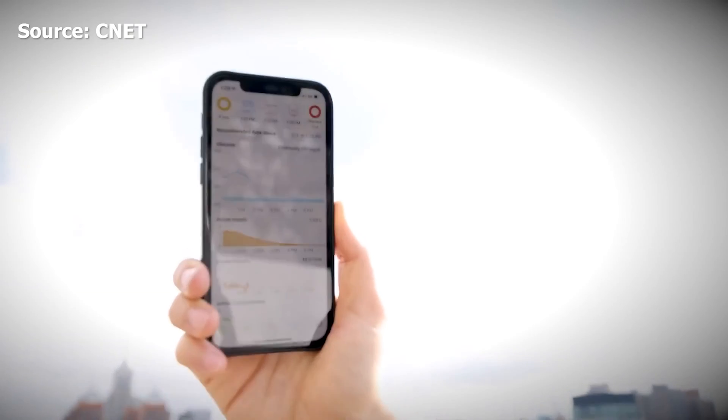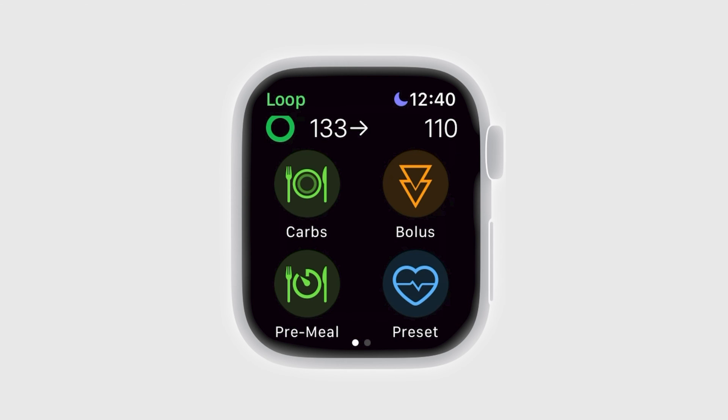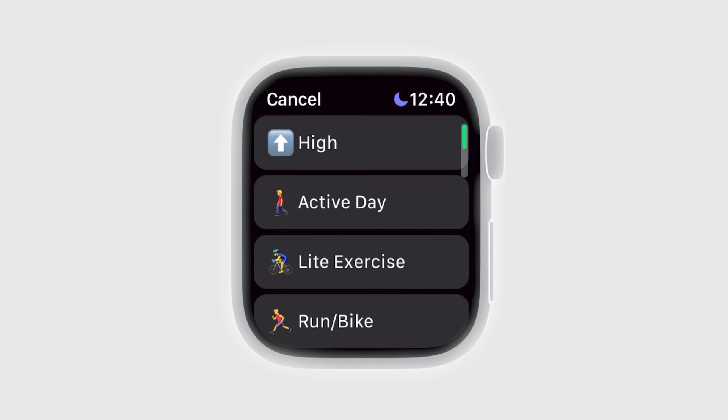The biggest feature of DIY Loop is the ability to just use your phone. Currently the Omnipod 5 has an iPhone app coming but it's not here yet, and the T-Slim does have an iPhone app. Other systems are catching up, but DIY Loop also has that Apple Watch app, which no other system has. On the Apple Watch app you have the ability to see your chart, enter carbs, bolus, and put on overrides.